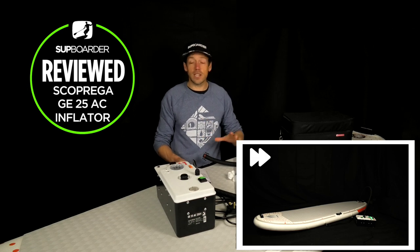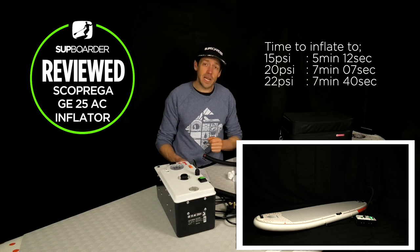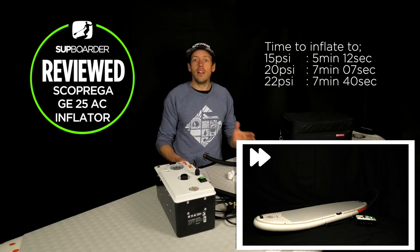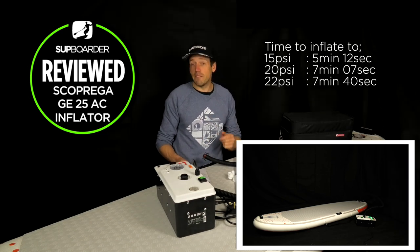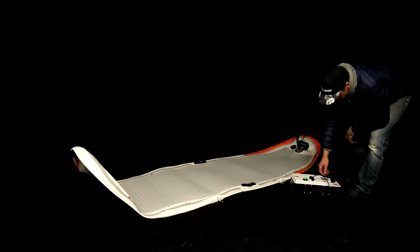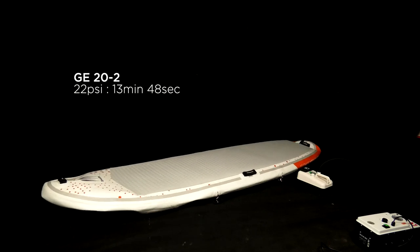The high-volume stage kicked in after one minute and 34 seconds, so for the first one minute 34 seconds you've got a lot of air going into that board really quickly. It got to 15 PSI in 5 minutes and 12 seconds, which for a big volume board is pretty quick. Then on to 20 PSI in 7 minutes and 7 seconds, and onto the full 22 PSI in 7 minutes and 40 seconds. We did this test three times, using the deflate mode in between each run to make sure we got all the air out of the board.